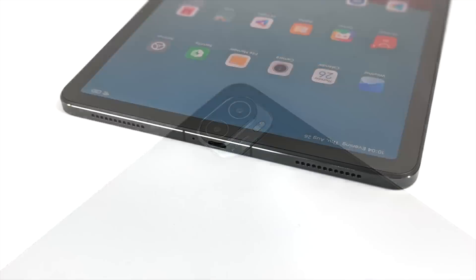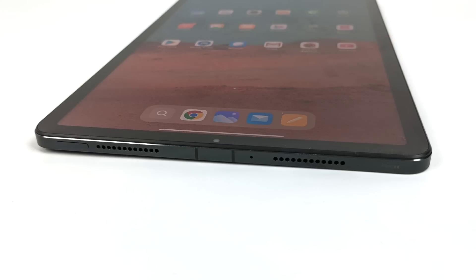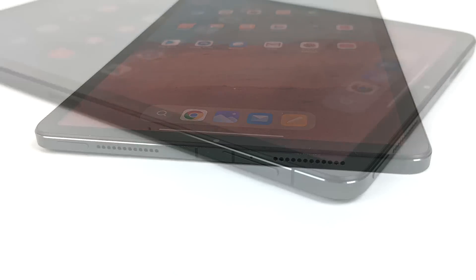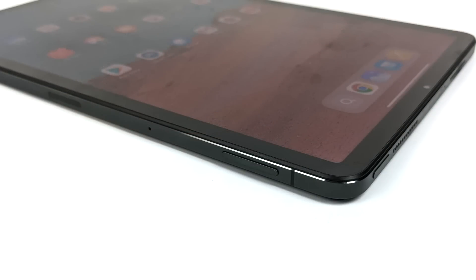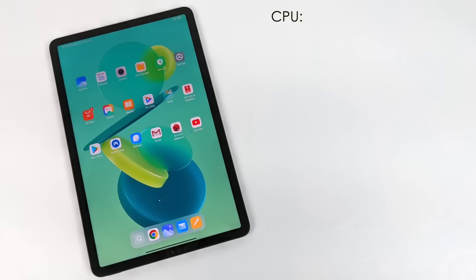Around back there are dual cameras — a 5-megapixel and a 50-megapixel shooter. Up front is an 8-megapixel. On the bottom we have our USB Type-C for charging and sync. It also has speakers on each side, with eight speakers total built into this tablet. On the right-hand side we have our volume rocker and power button, and on this side we have three pogo pads that allow you to easily attach their keyboard, which is sold separately.